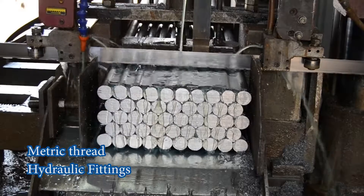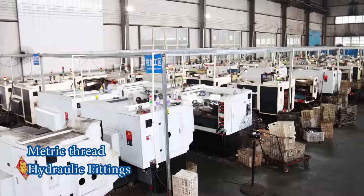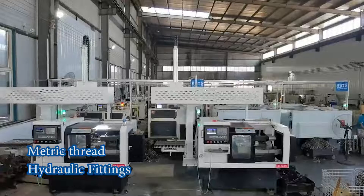The materials we have are stainless steel and carbon steel. For carbon steel, we also have white zinc and yellow zinc plating.